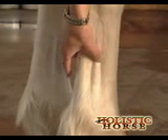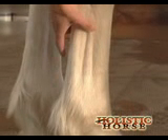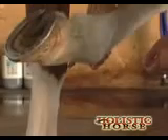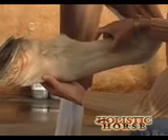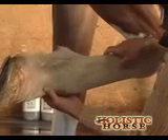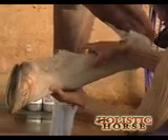When you want to palpate the suspensory and flexor tendons, a lot of people do it on the ground, but while the horse has a lot of tension on it, you can't really pinch and feel and get to the deeper fibers. So I ask the horse to lift his leg and we get just behind the back of the cannon bone here — that's where the suspensory is. You can see it running right through here, even though he has long hair. I'm pinching and I get a little flinching response, but nothing really bad.